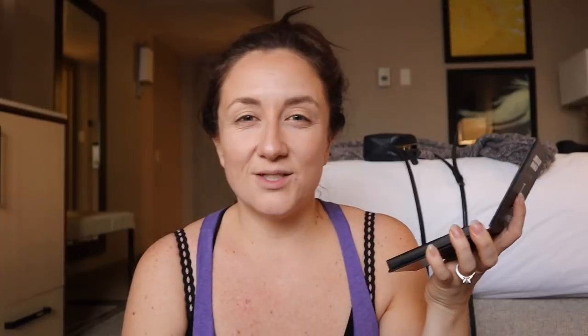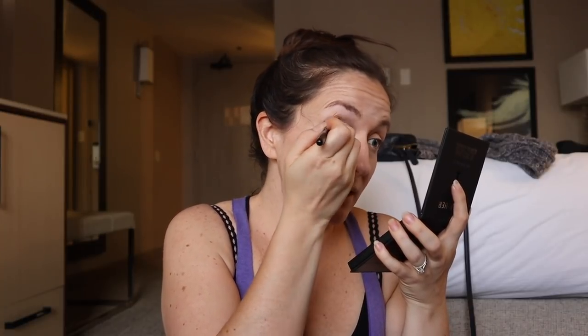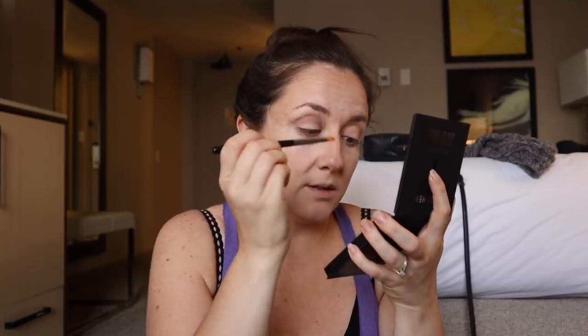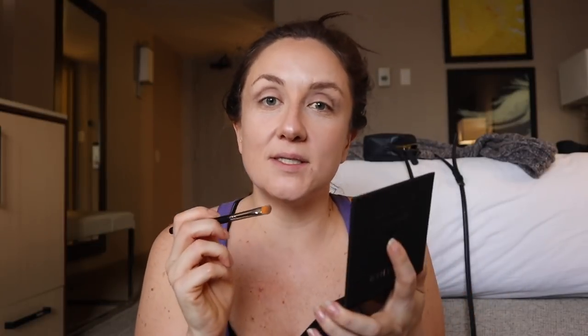I'm gonna do a mauve-y look — I'm gonna start with the transition color. This is a really rigid brush. I think I would want something that wasn't so rigid. If you are still with me, you are a true friend. I had fallout — that's what that was. I feel nervous and scared.